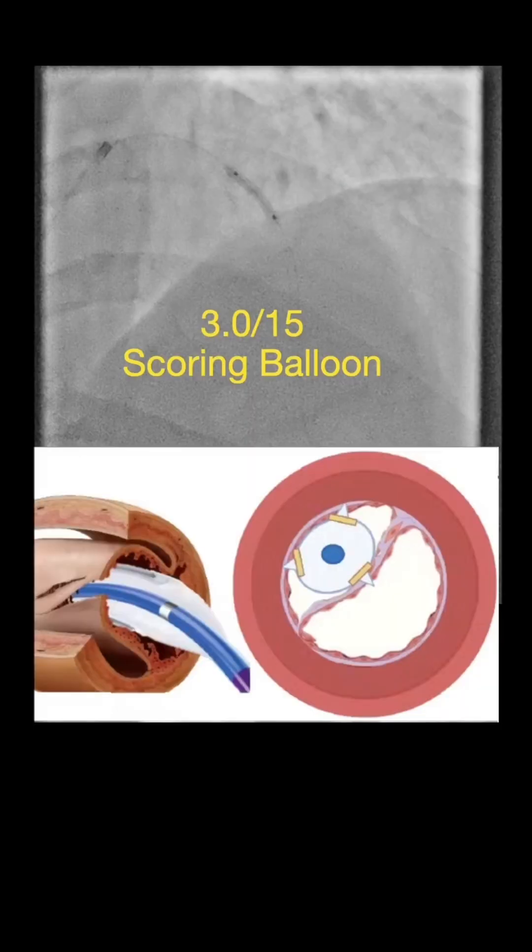The rationale here is that the scoring balloon not only efficiently modifies the atheroma, but it also creates a fenestration between the true lumen and the false lumen because of the scoring element on its surface. This fenestration will decompress the false lumen, thereby preventing abrupt vessel occlusion and would largely resolve the dissection.